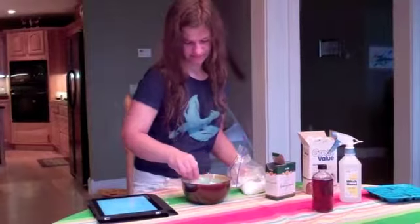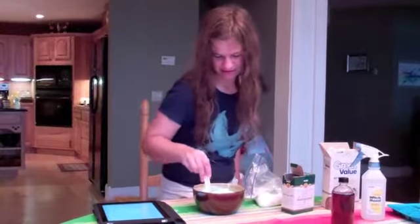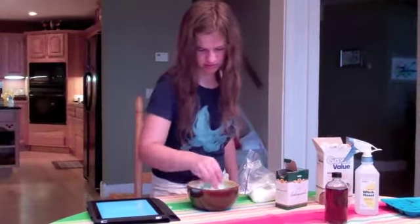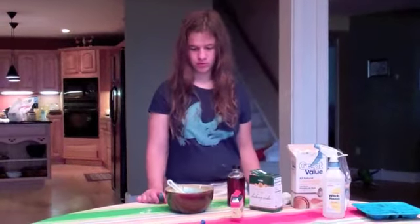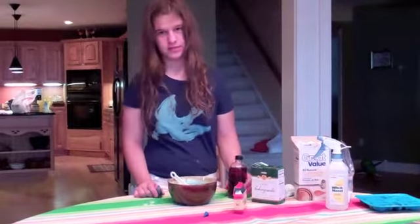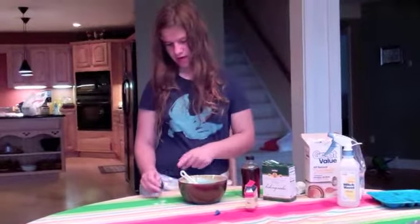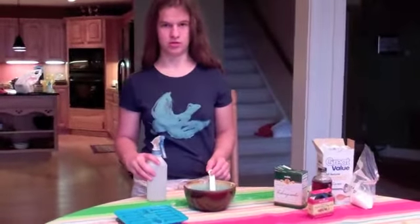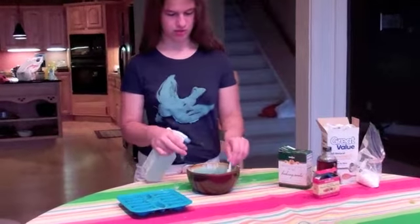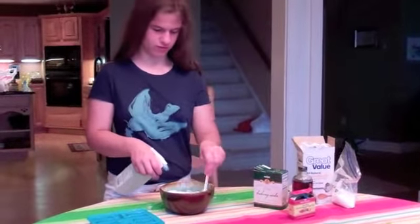Then I am going to mix it so I can get all the crumbles in. I am just going to get all the powder mixed in with the liquid. You see I got this fragrance here. I have already added a quarter teaspoon and now I am going to add a few drops of food coloring. Now I am going to spritz the witch hazel while I am stirring until it forms into a clump.